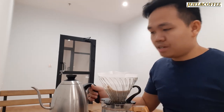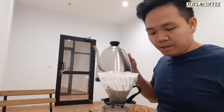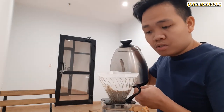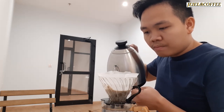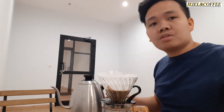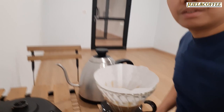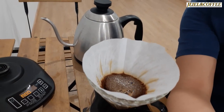First, you need to bloom the coffee. Timing is also important. We'll be pouring around 30 grams of water, then wait around 30 seconds for the bloom.